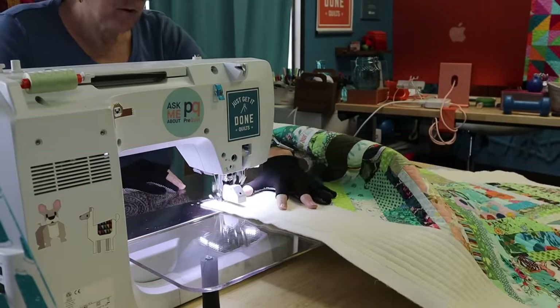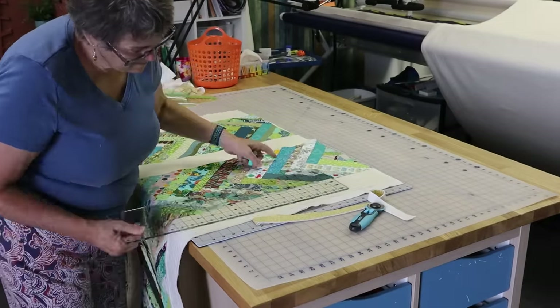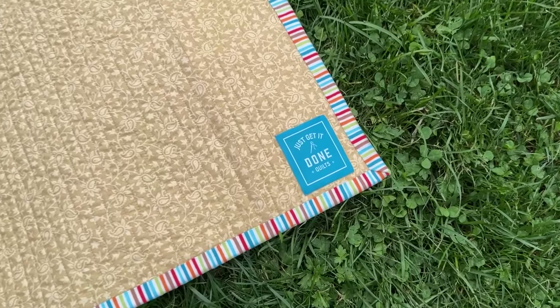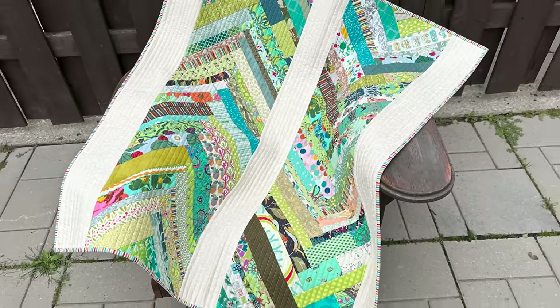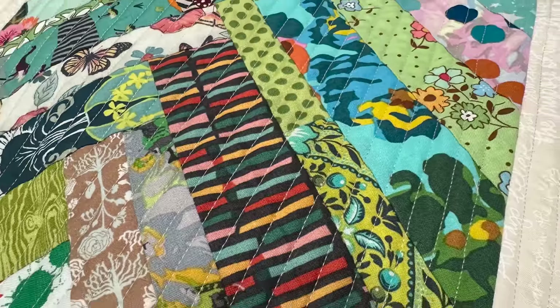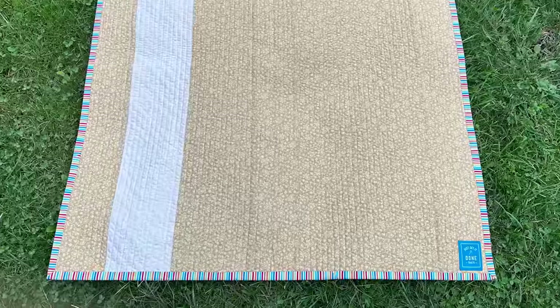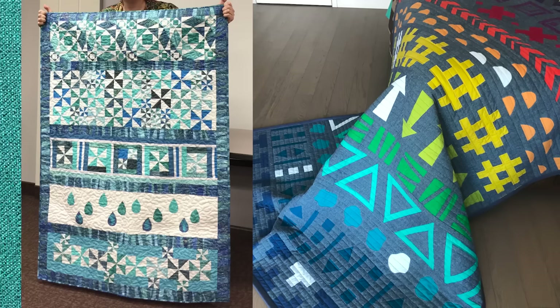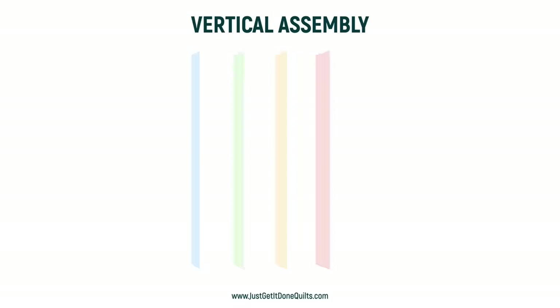The beauty of the quilt as you go method is that when you have finished your last piece, you are almost done. You just need to square up, make your label and bind it. There are many of you out there that have done row by row quilts or challenges, and you can see how the strip and flip method would be the best way to quilt them on your domestic sewing machine. It would also work well for any quilt that you assemble in the row by row method, whether that be vertically, horizontally or a combination of the two.